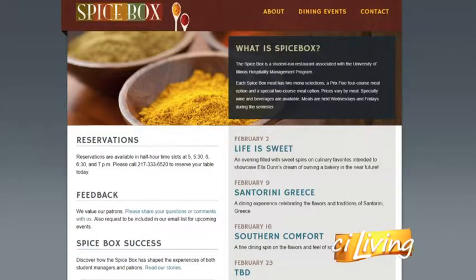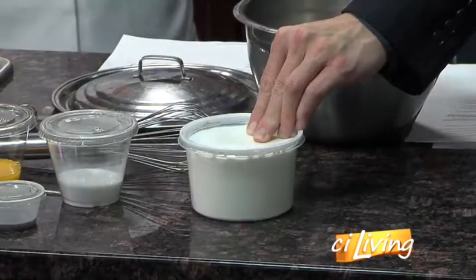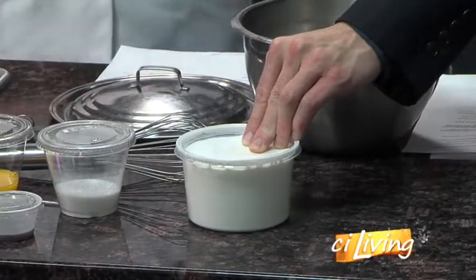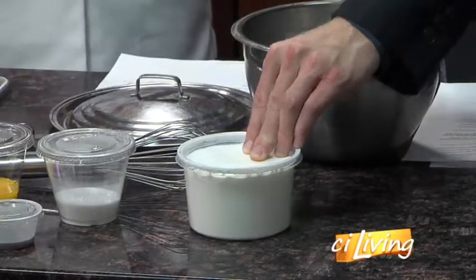Let's talk about this crème brûlée and what goes into it. You start off with two cups of cream. We prefer to use heavy whipping cream, but you can use half and half or milk — it'll just be creamier and better with heavy whipping cream.